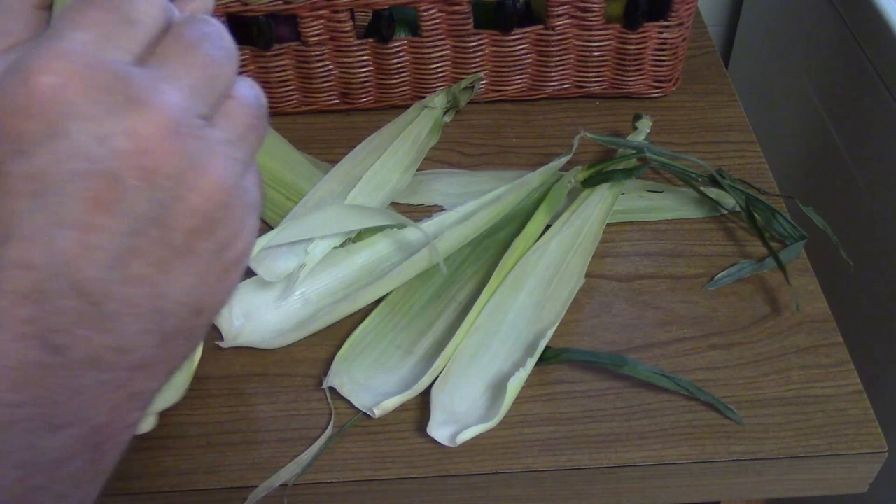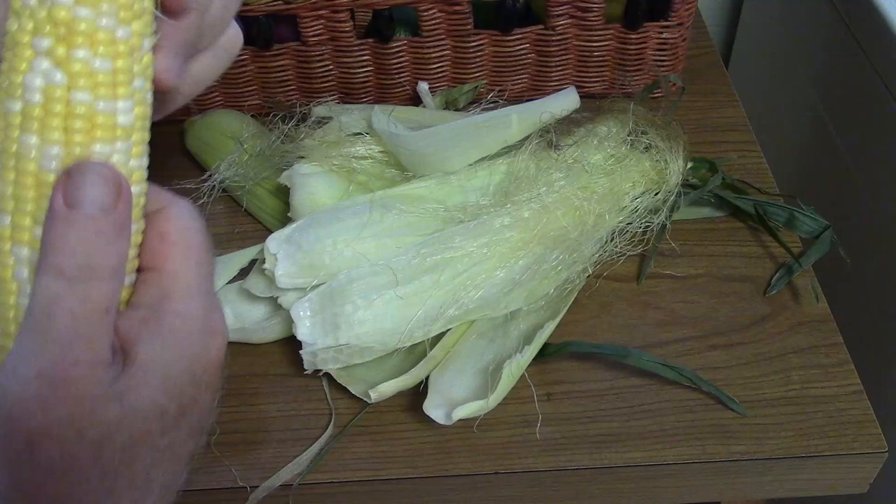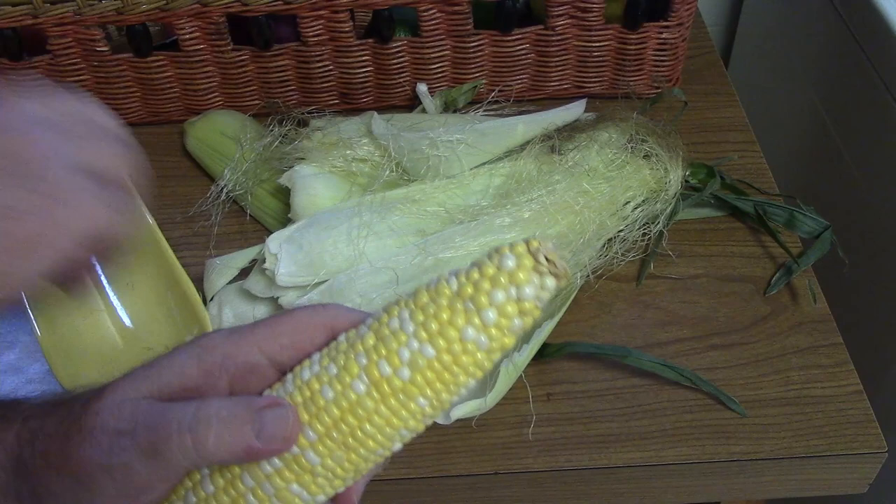All you do is start up here at the top, pull down, and get as much of the husk off as you can until you get to the corn itself. A lot of the silk is up at the top, as you can see. Pull that off and get as much of the silk as you can.